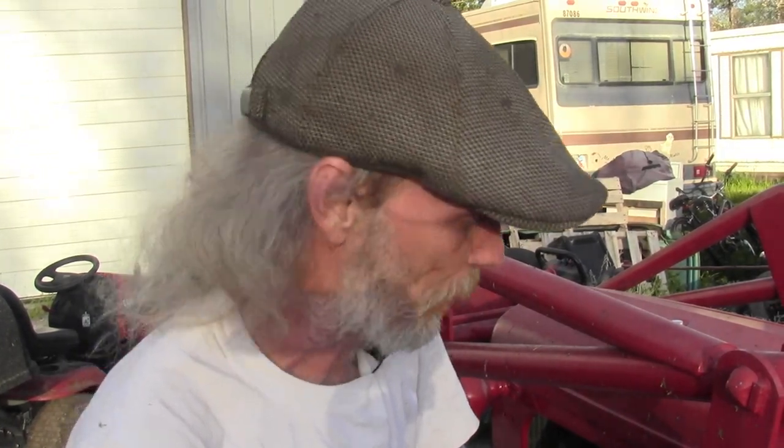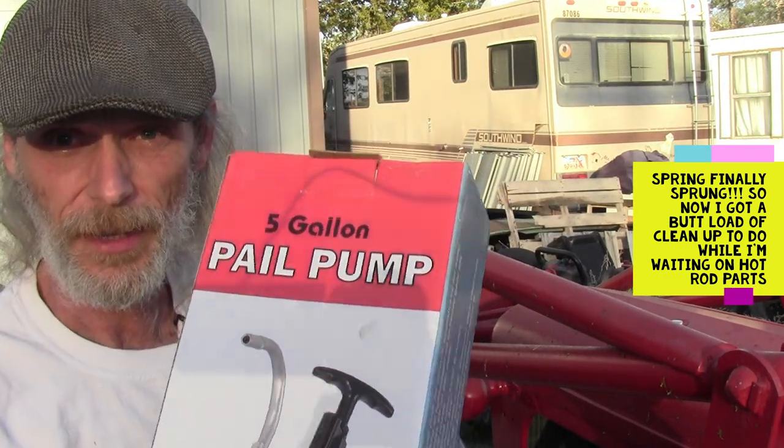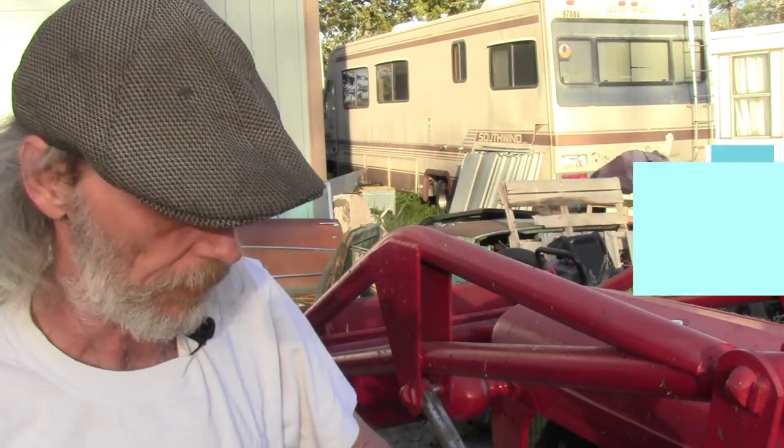Hello everybody, welcome back to Barrow's Garage. What we're doing today, we're gonna do a tool review on this Harbor Freight pell pump. It's a pump to get oil out of a five gallon bucket.